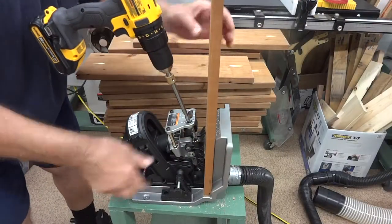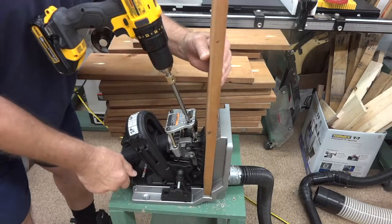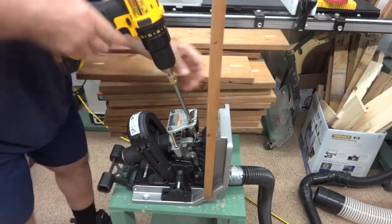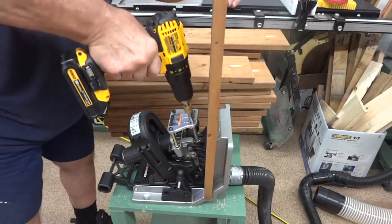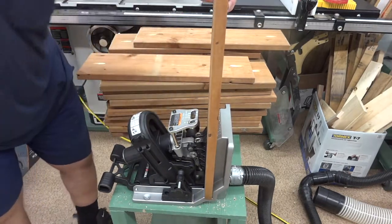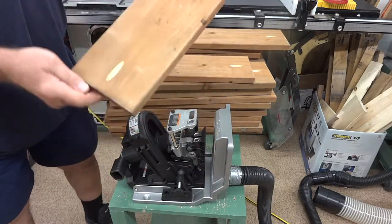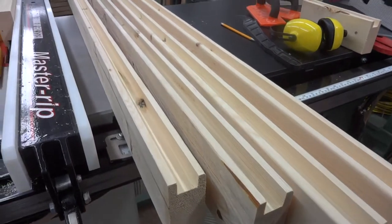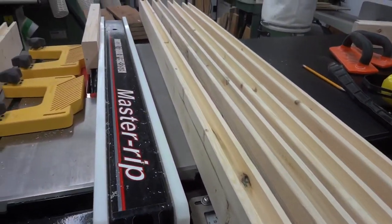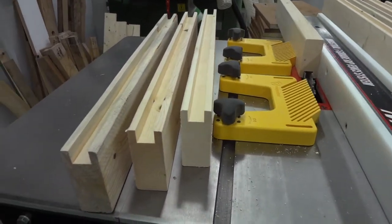That's all the side pieces cut, and the way I'm planning to mount these pieces on the rails, I'm going to use pocket holes to make it a little easier. These are the rails and I've already dadoed out a channel for the boards to sit in.